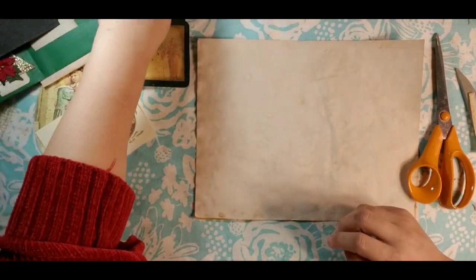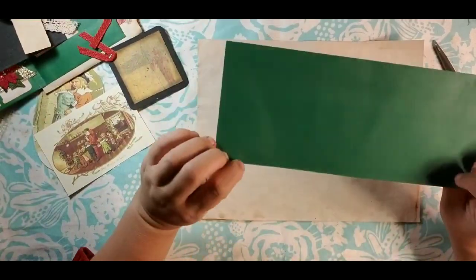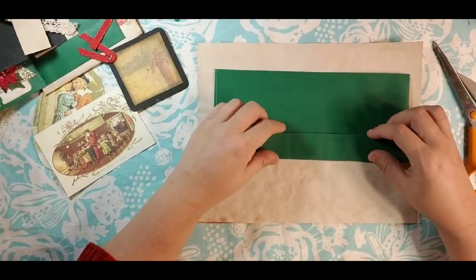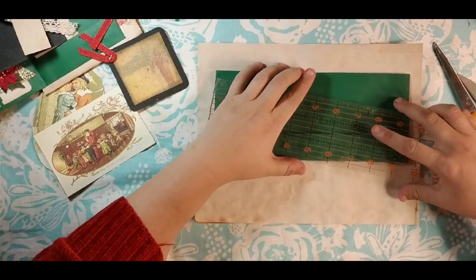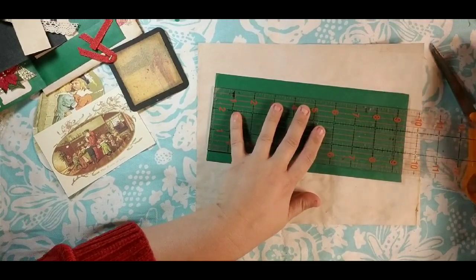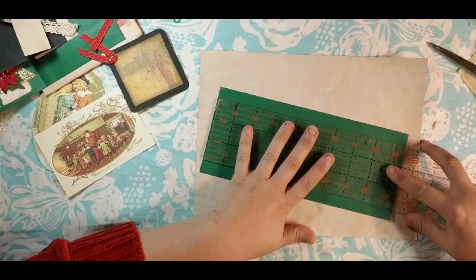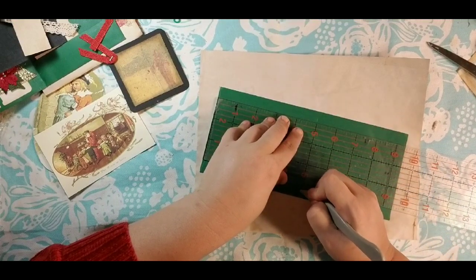Let's move on to our envelope. I actually found these at the Goodwill. You can use any kind of colored envelope — you could tea stain an envelope if you wanted to. I just had the green and I thought it went Christmas, so it works for me. I'm going to score it at five inches. I had somebody ask how can you score if you don't have a scoreboard. I just line my ruler up — this is a three inch Fiskars quilting ruler. I mark at the five inch line on both sides and make two little dash lines.